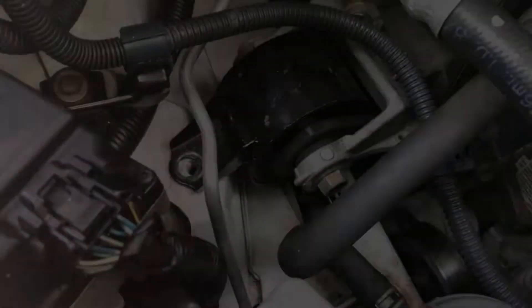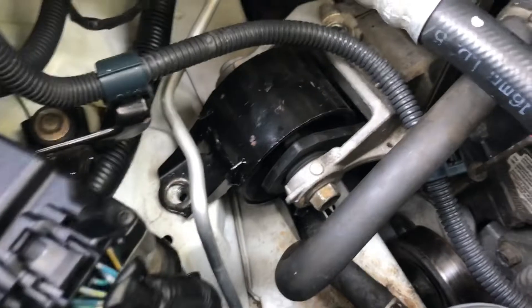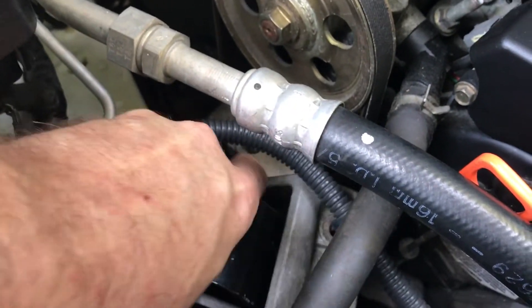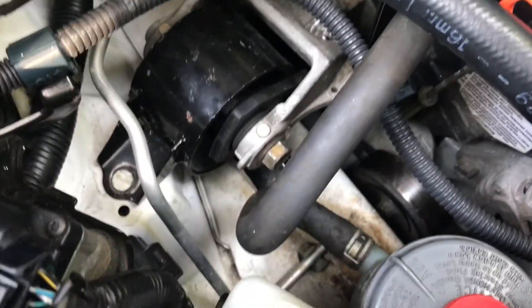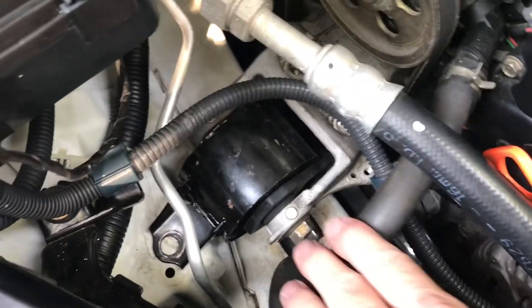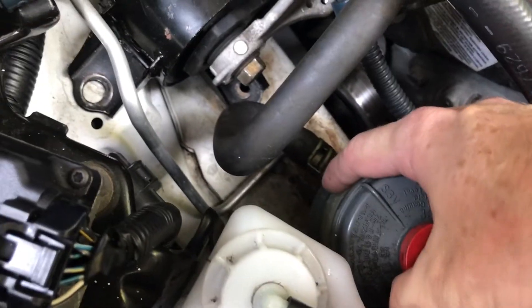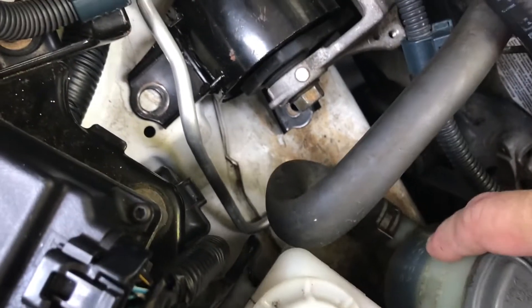Got three of those bolts out. The final two are on the bracket attached to the engine. At this point the engine mount should be loose. The easiest way is to move this hose down out of the way — you can pull the power steering reservoir up and out to make a bit more wiggle room.